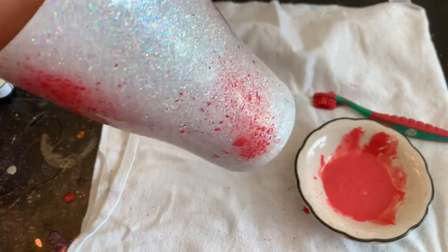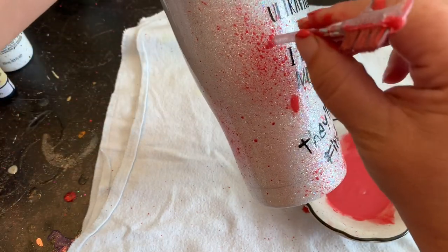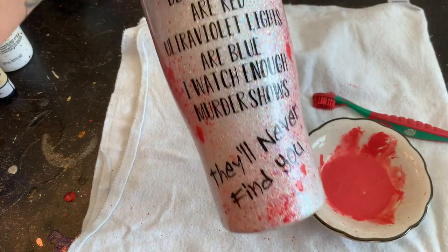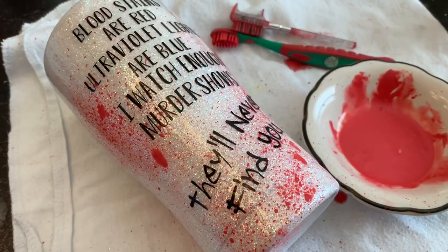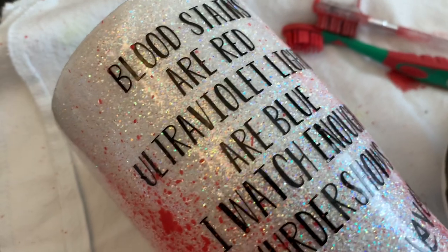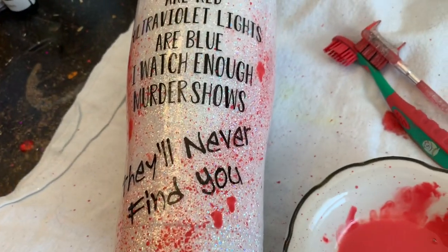As far as brushes go, you can experiment with any type you like. You can even practice on a piece of paper first so you can figure out what look you like best before doing it on your tumbler. I hope you guys had fun watching this little tip today! If you haven't already, don't forget to hit that subscribe button so you don't miss any more tips, tutorials, vlogs, or products — I'll see you guys next time.